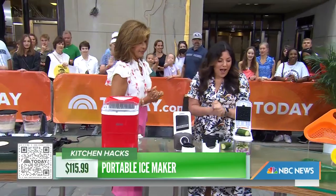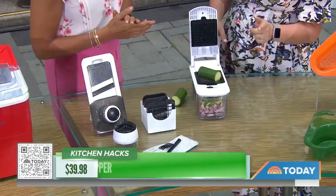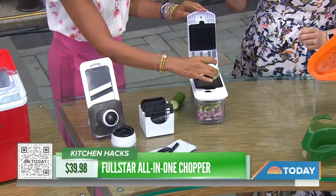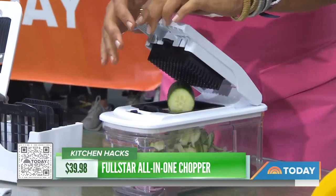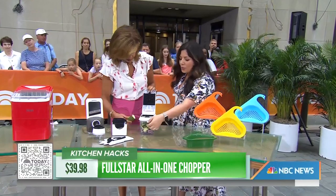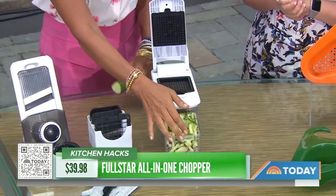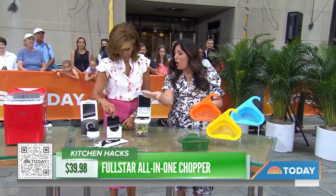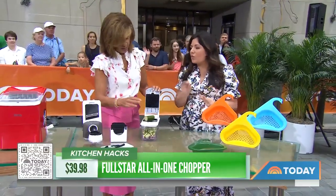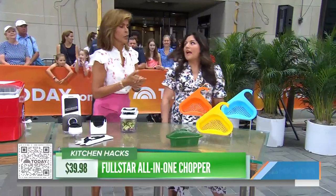Let's get into slicing and dicing. I saw this all over TikTok for the last year, but I didn't buy into the hype until recently — because it actually works. You can slice, dice, grate, and julienne a bunch of veggies. You just put your veggie in, push down with a little muscle, and look at that — so easy. You get your cucumbers diced, it's got a cool prep tray, and the pieces come right out. You don't even need a knife or any knife skills. You can also change out the blades and use it as a mandolin with a dial. The price is right — just under $40 — and it's something you'll use over and over again.